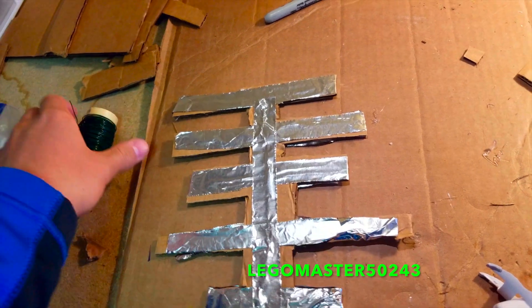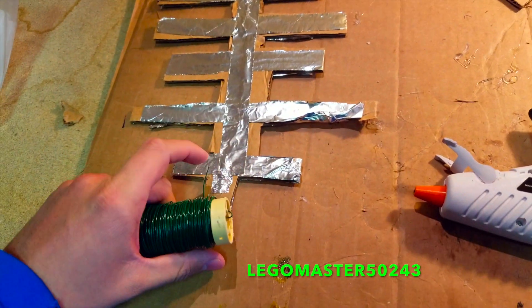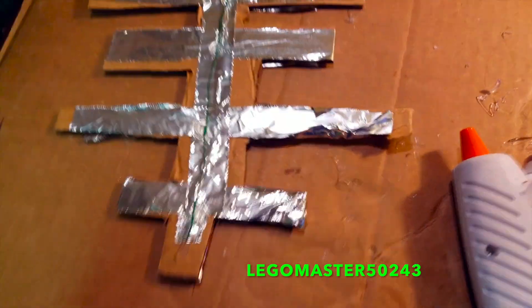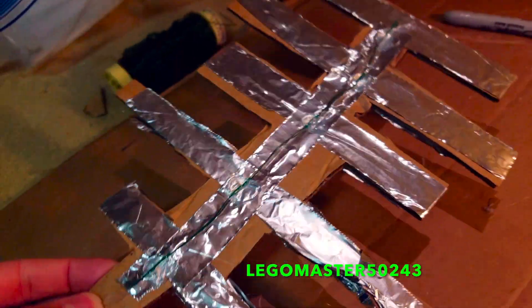After that is done, it should look something like this. Next, you are going to take the metal wire and run one strip down to the bottom on each side and hot glue it to make sure it touches the aluminum foil. Make sure you leave a tail at the bottom and let it run down kind of like that.